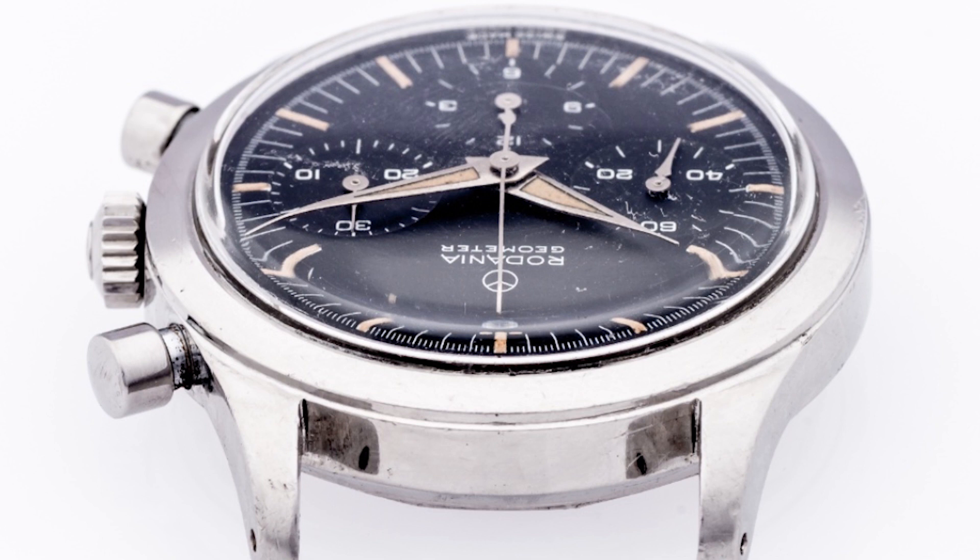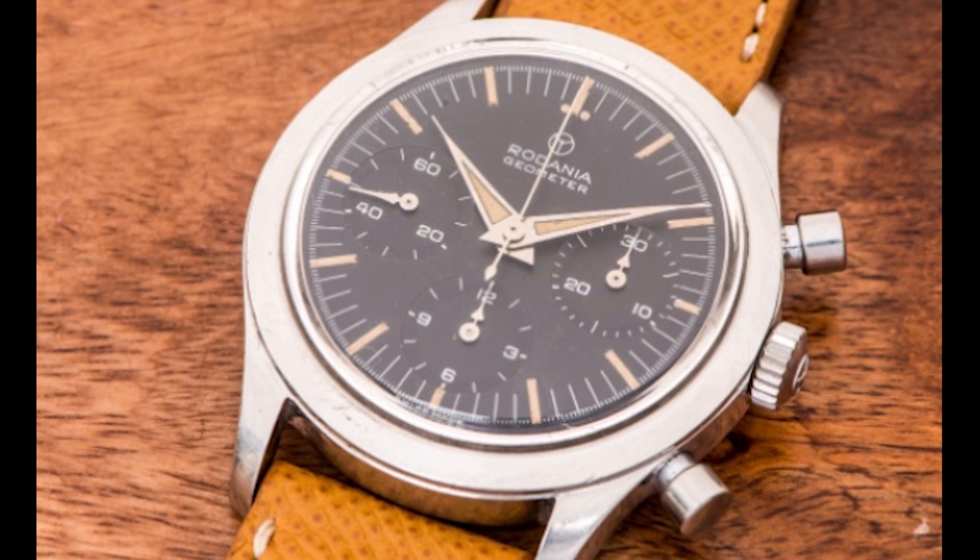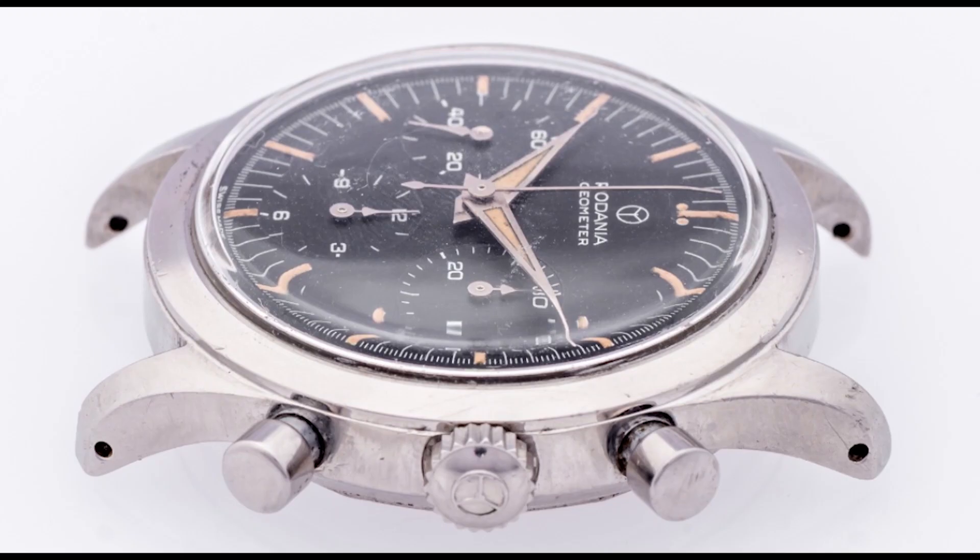What the Geometer didn't get right was the fact it doesn't have a tachymeter bezel, and there are a few other items that are obviously different on the Geometer. The case is not the same. It's really just the dial that was heavily borrowed by Omega — other than that, it's really not a complete homage; it's more of a heavily borrowed watch. And again, arguably, the Omega Speedmaster is one of the most iconic watches of all time, if not the most iconic chronograph of all time.